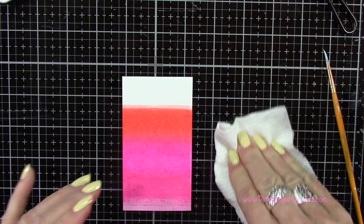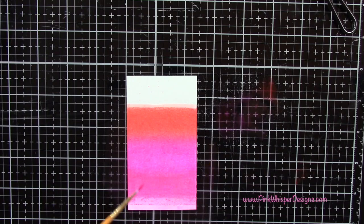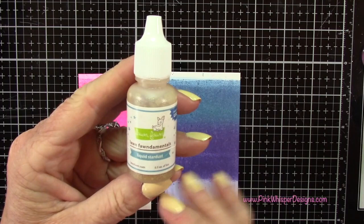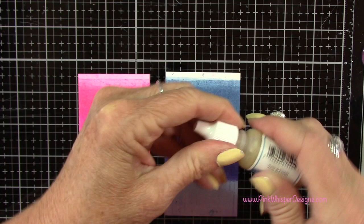Now I'm taking that ink pad and I'm just rubbing it right onto my glass medium mat so I'll get all three colors that way, and then I'm going to add a little bit of water to that and spatter those three colors onto this panel — again just looking for some more texture and interest to that drink. I did off camera do the other one in the blues and I wasn't sure which one I was going to like, so I created both, but I did end up using the one on the left hand side.